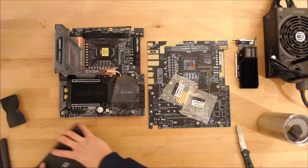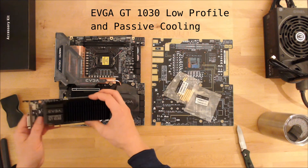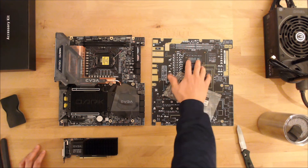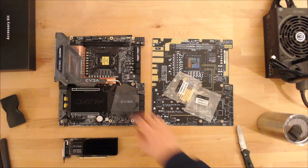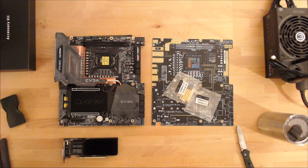So that's the Z590. I'm going to put this in, put my LN2 pot on it, probably take the 10900K from the other motherboard, and do a little bit of LN2 overclocking — try to use up what I have. Thanks. Peace out.